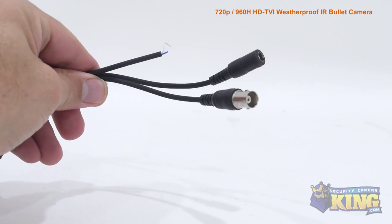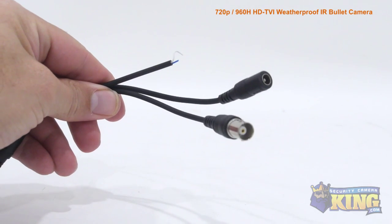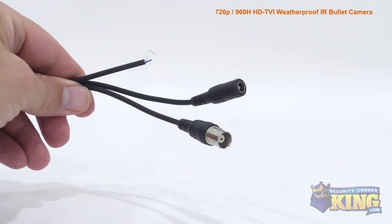Attached to the camera, you'll find the HDTVI video connector, a 12-volt DC power connector, and the HDTVI to analog switch.